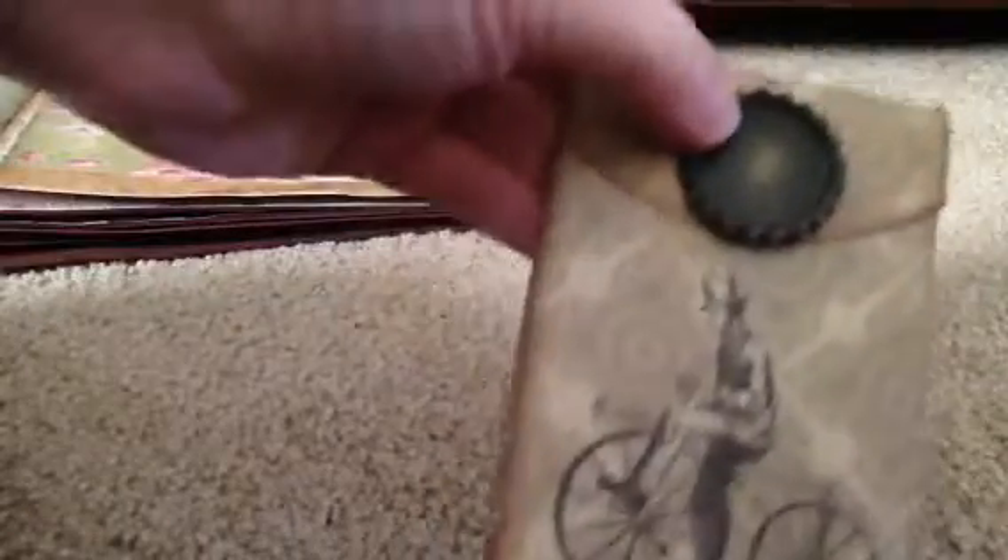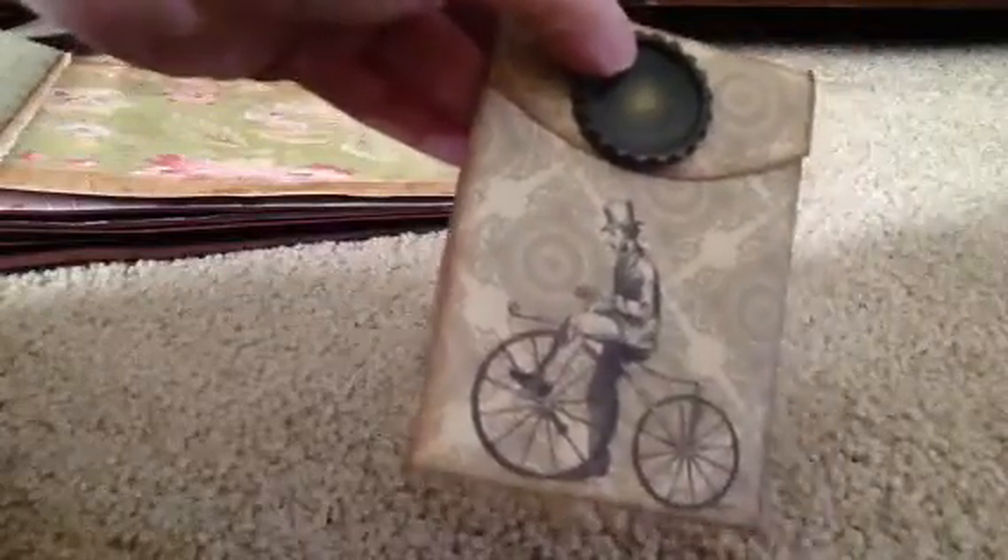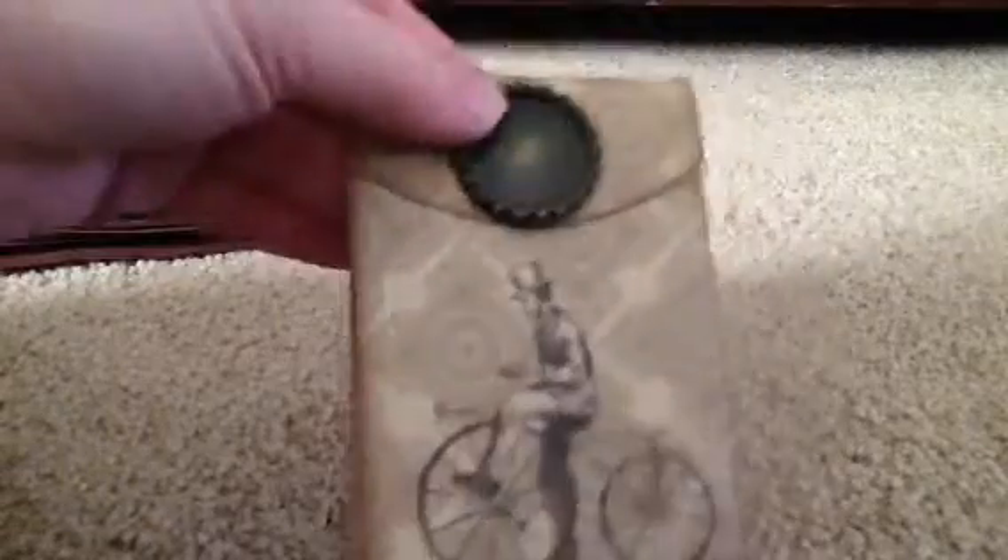I used my Cuttlebug and I smashed some bottle caps. I even thought about using them, though that might be a little bit big. But that's where my train of thought was going — possibly putting something inside there that would document the occasion, something that pertains to that page, maybe not necessarily on the journaling card but somewhere on the page itself.